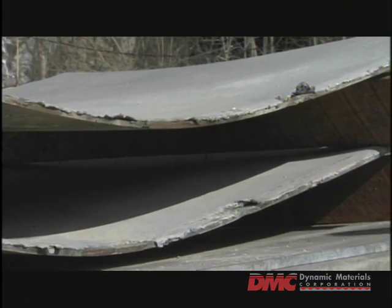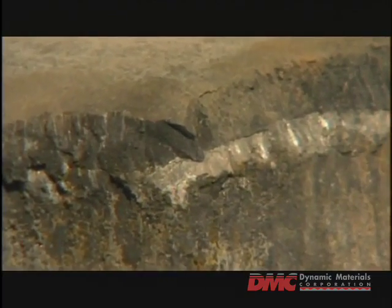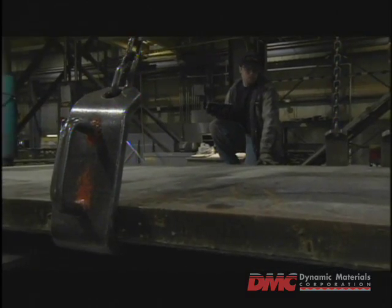Not surprisingly, the power of the explosion can cause significant deformation to the newly formed clad. Therefore, upon its return to the processing facilities, the clad undergoes a final series of corrections.